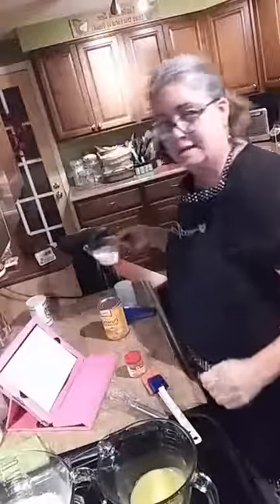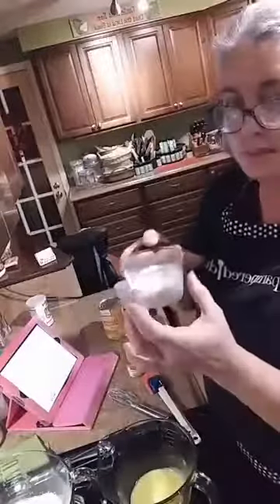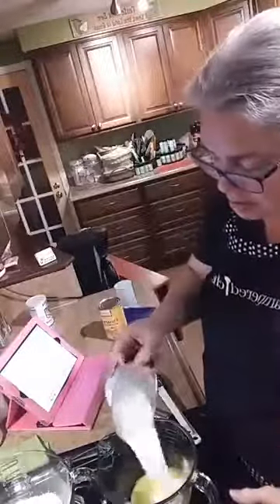Now in my small batter bowl — I use these all the time, the two quart and the one quart — I've got some melted butter already. I'm going to add half a cup of milk; I've got whole milk here. This is our easy read measuring cup, which is awesome for measuring liquids.